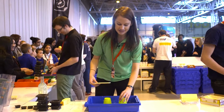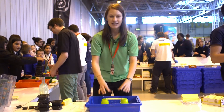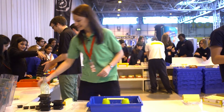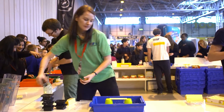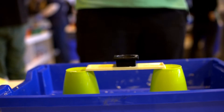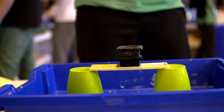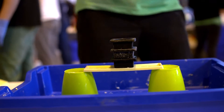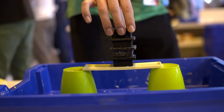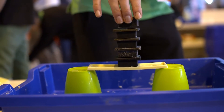We're going to use these cups as two supports, pop the chocolate bar on the cups, and then we're going to pop some weights on it to see how strong it is. We'll start with quite a light weight — we'll try 100 grams. Yep, still seems to be holding it. Try 200 — nice and strong. 300. You can see it's starting to bend a little bit. 400. It should now be bending, and if we look we can see where it breaks from.